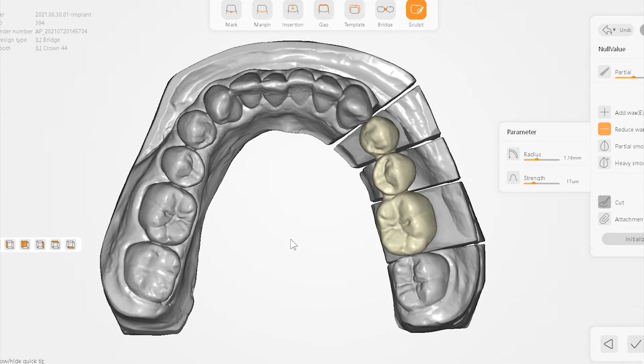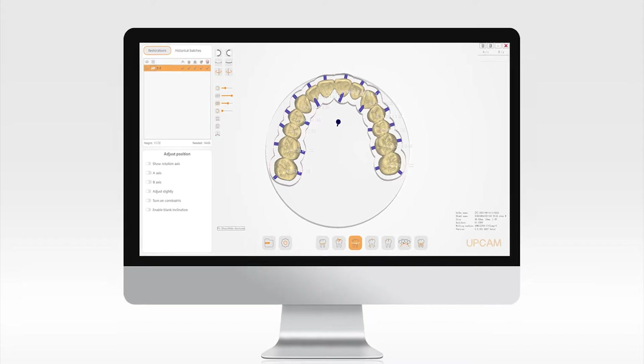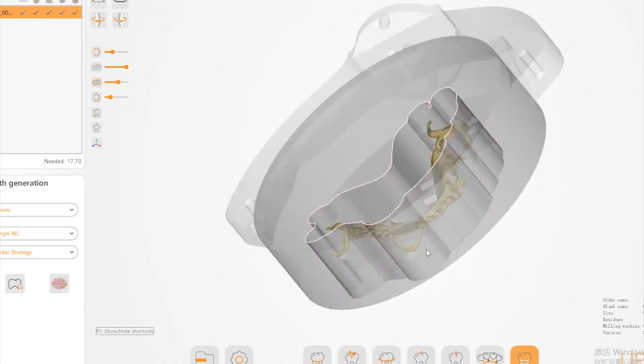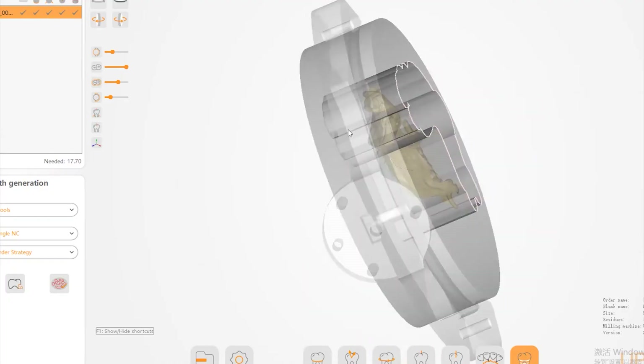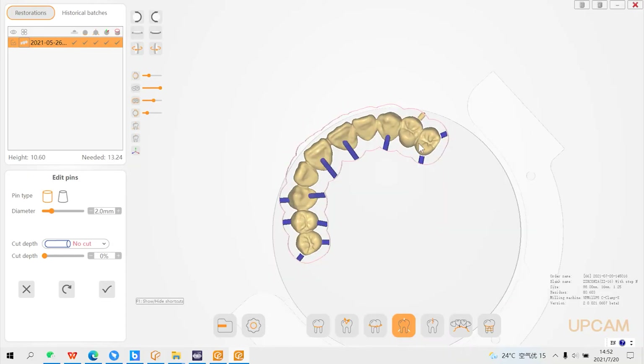We will launch the Implant module next year — please stay tuned. UpCAD is a nesting software independently developed by Up3D. Simple operation, quick tooth nesting, integrated with the milling of all types of restorations of P53.